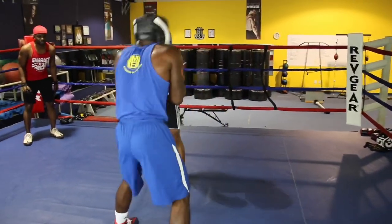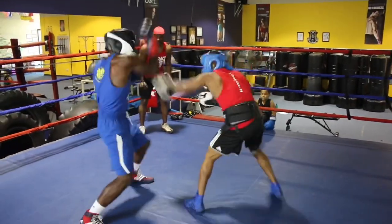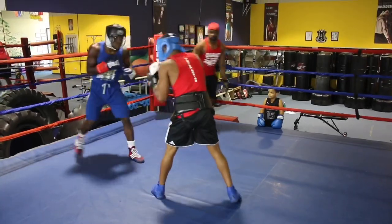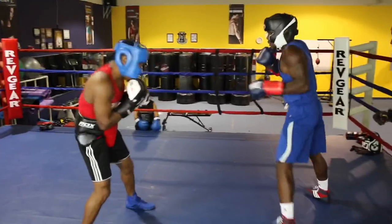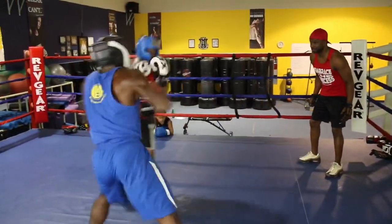Remember, a bob is a part of this too. Finish off — you got them right there. Run the numbers, feint low, go high. Good.